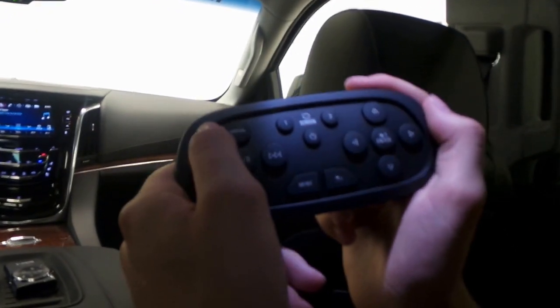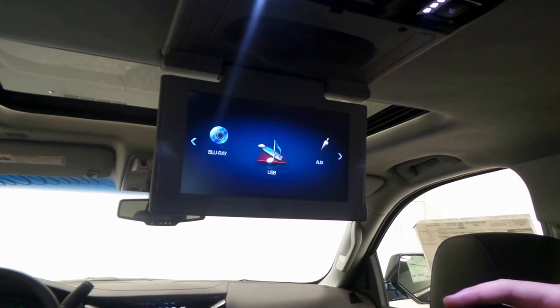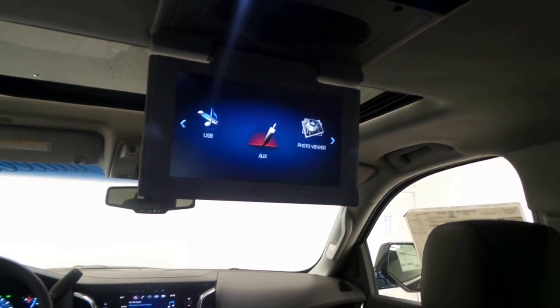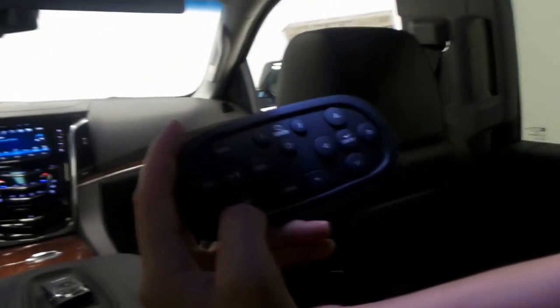We have a media button which will pull us up to a screen where we can select which types of media we would like to play, whether it's a USB port, a DVD, or a memory chip, etc.